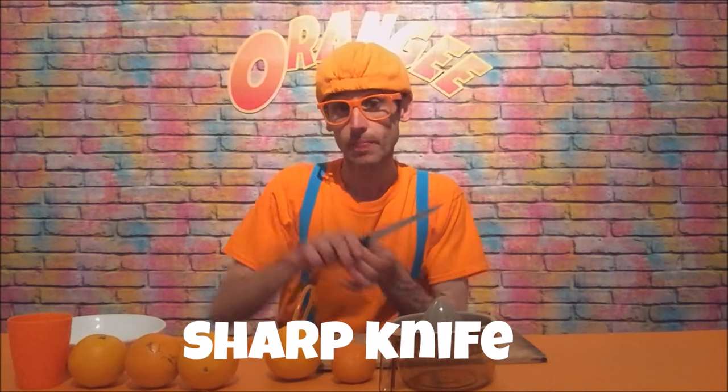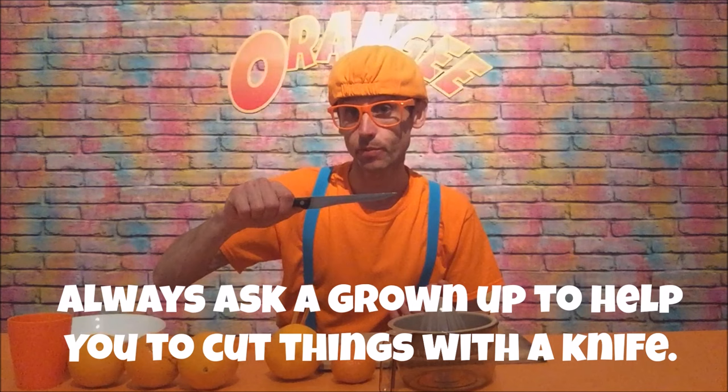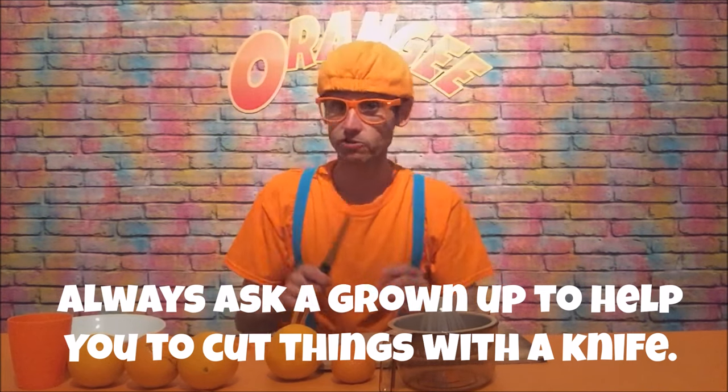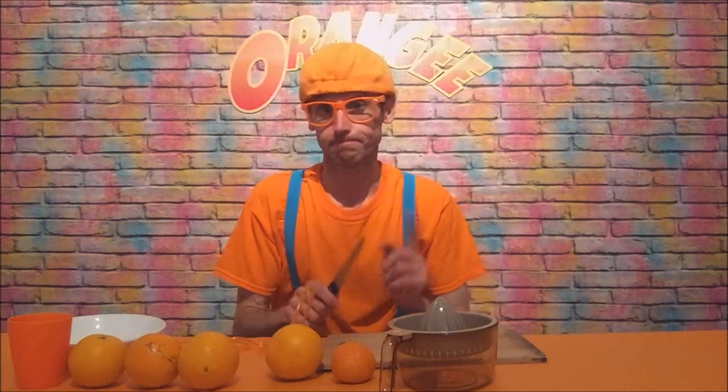The part where we have to cut the oranges — kids, if you're watching, we're going to have to use a sharp knife. So make sure you ask a grown-up to help you cut the oranges because it could be a little bit dangerous. You don't want to juice your finger! Remember, ask a grown-up, a mum or a parent, to help you cut the oranges. Okay, nice and safe.